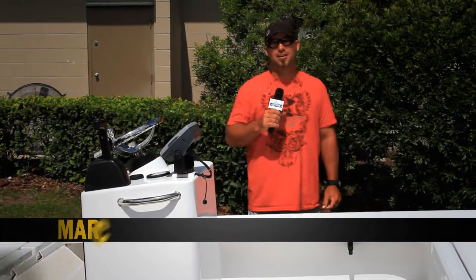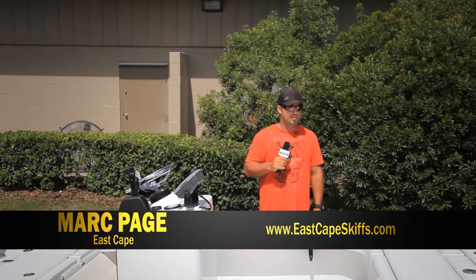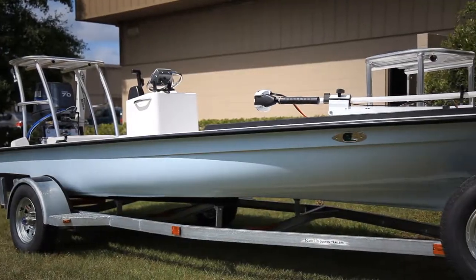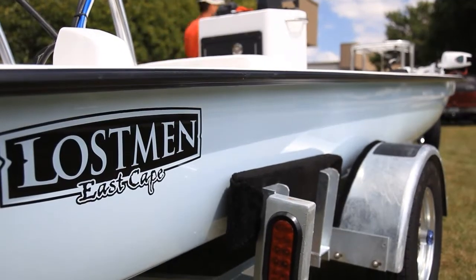Hey everybody, it's Mark from EastCapeSkiffs.com. We've got another 2010 Lossman leaving the shop today. It's a beautiful skiff. This is a repeat customer who had a Glazeman and wanted to upgrade to something a little bit bigger — a Lossman.